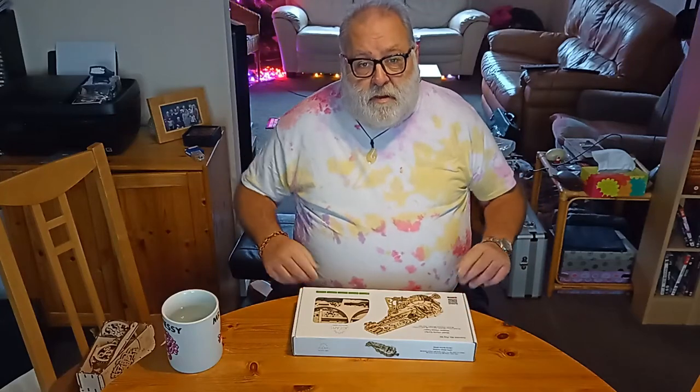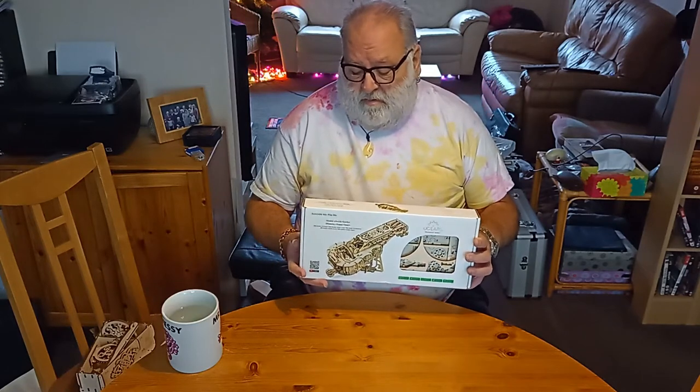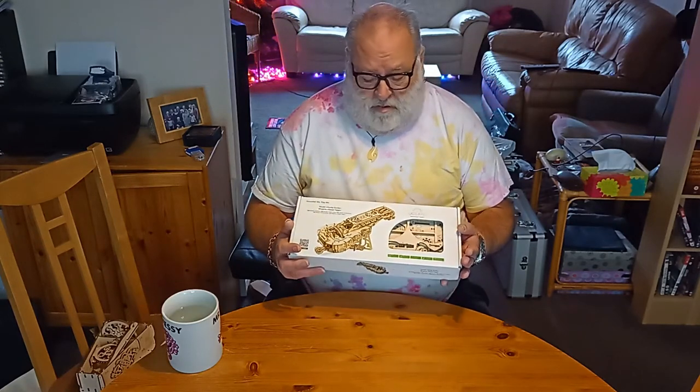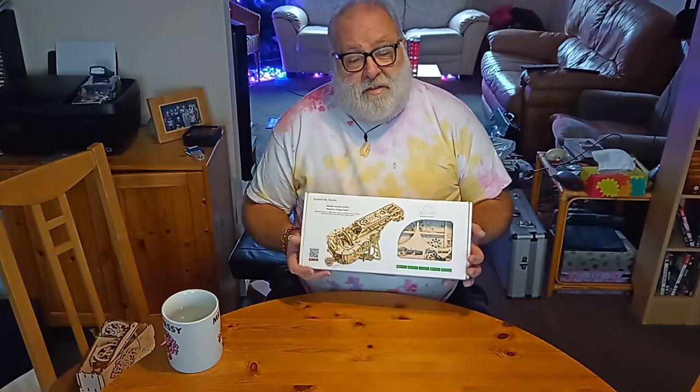Hello there. I don't know if you've come across U-Gears — they're a Ukraine-based company who do these amazing laser-cut models. This one is a gift to me; it's a hurdy-gurdy.